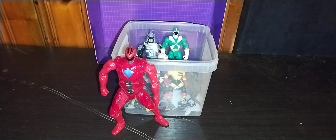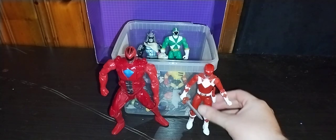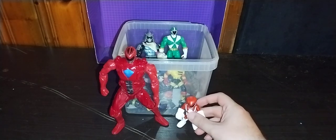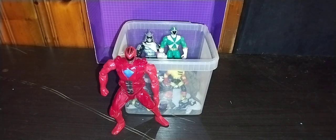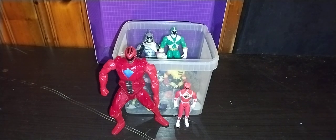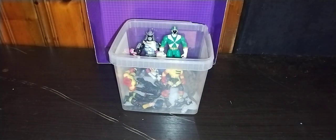Here we have the Lightning Series Mighty Morphin Jason. I love this. I've got to track down some more of these — I need the Green Ranger and so forth. And we're almost done with Mighty Morphin comparisons. Here is the little PlaySkool Mighty Morphin Red Ranger, and it's all so precious. And his Mighty Morphin the Movie McDonald's toy comparison. And that's all there is to say for the Mighty Morphin Rangers.